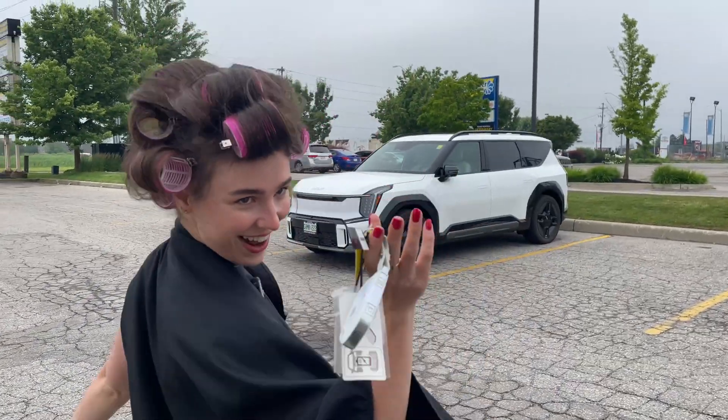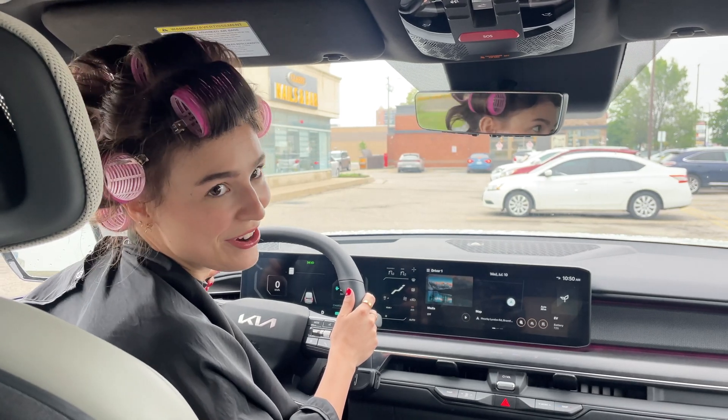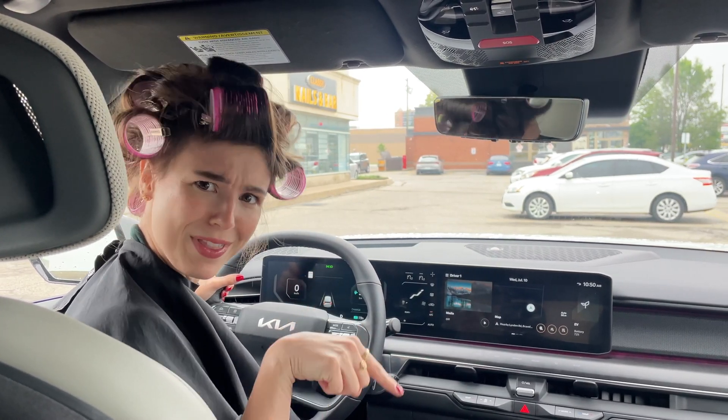This is the job for the Kia EV9. Luckily we drove our EV9 today which supports interior and exterior vehicle to load charging, which allows for bi-directional charging, so theoretically we can power the salon with this vehicle.